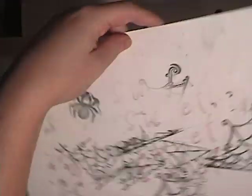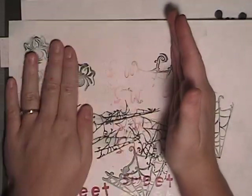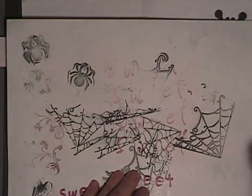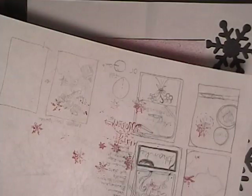Alright, this next step is kind of crucial. There's a lot of wet, juicy ink still on the embossed image. So I want to take this scratch paper and kind of blot the ink out. You can see there.